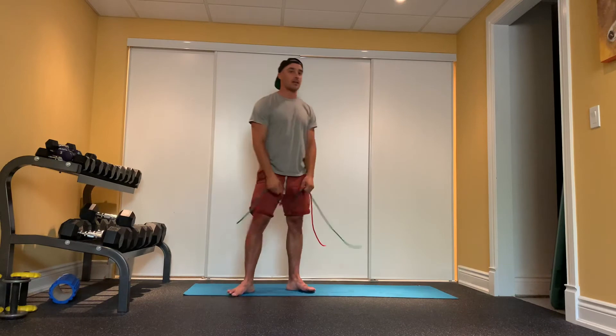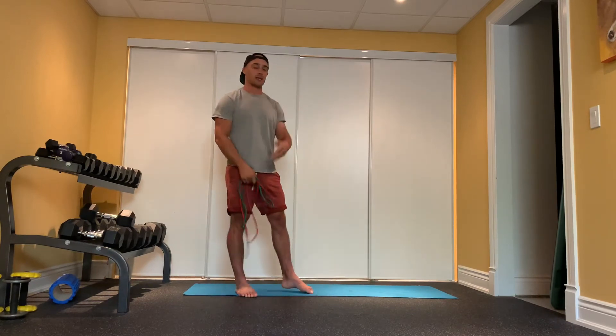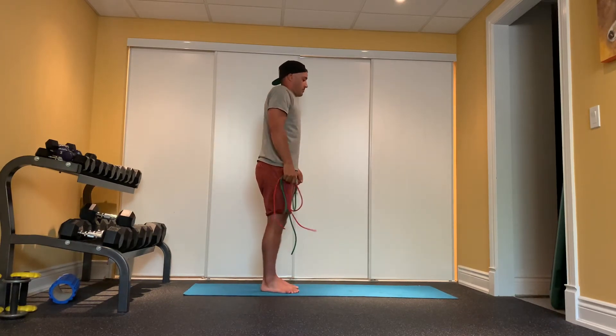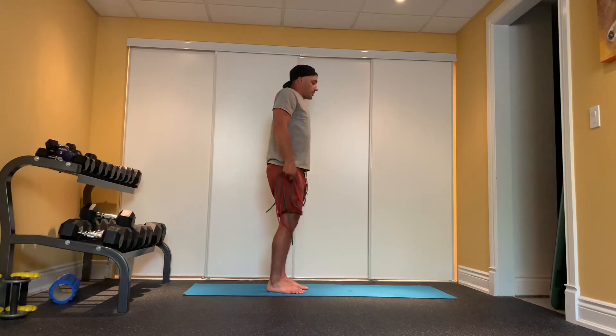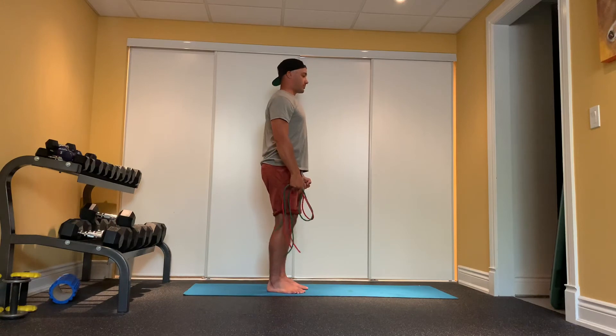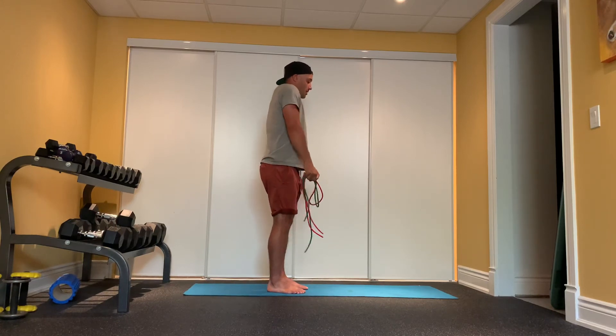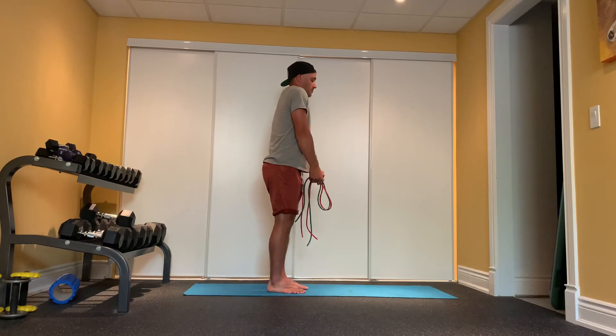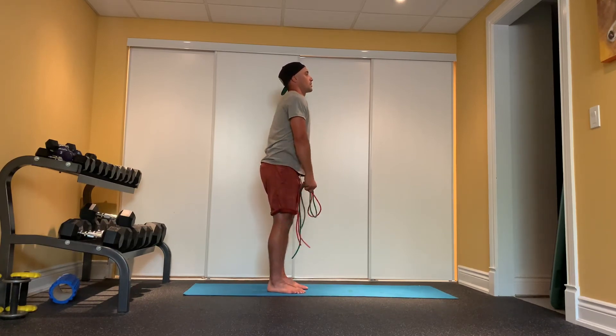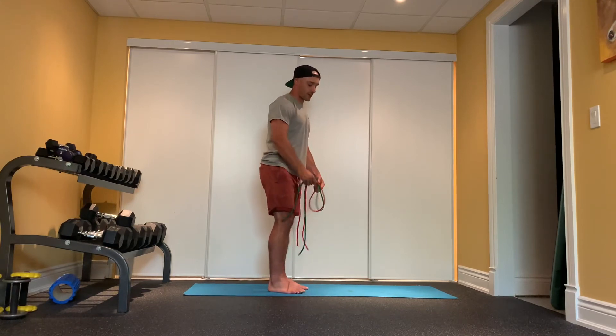Just sort of shake things out. Let's do our scapular CARs again and see if we've got a little bit more range of motion after performing that exercise. Just nice and controlled — we're not trying to rush. Coming up, around, in — three. Up, around, down — four. And one more — up, around, down — five.